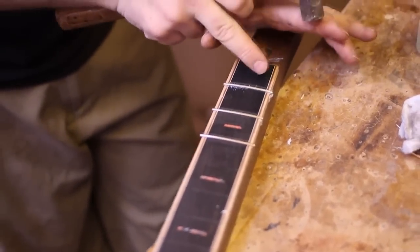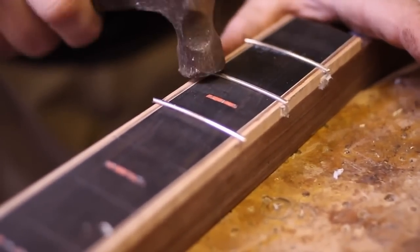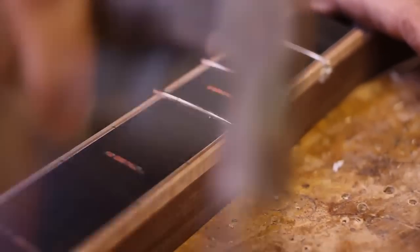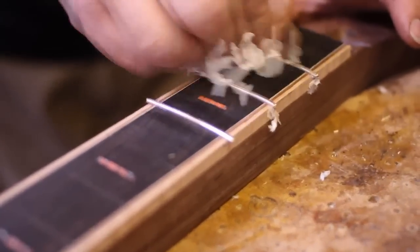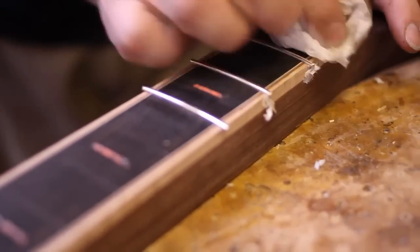You see that? That meant there was a minuscule gap along that fret, and there almost always is. That now shows me that those frets are perfectly seated, perfectly flat against the fretboard.